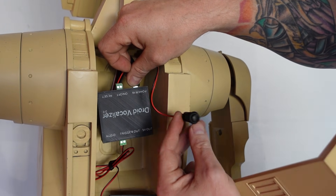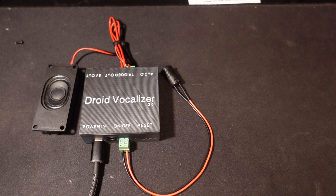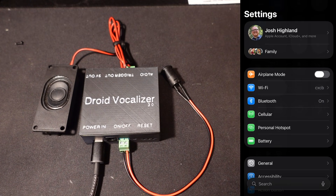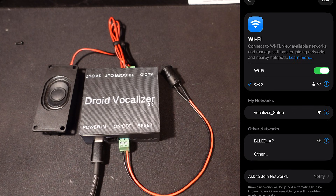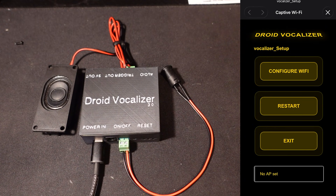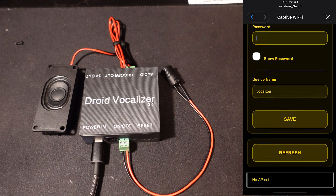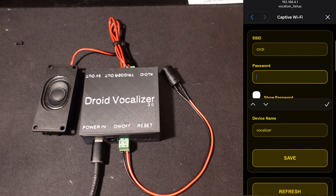The Droid Vocalizer is really easy to set up on your Wi-Fi. I'll do a split screen here to show you what's happening on my device. Open your settings on an iPhone, Android phone, or computer — anything that connects to Wi-Fi. When we open up to Wi-Fi, we'll see 'Vocalizer Setup.' Clicking on it will bring up a configuration screen. Go to 'Configure Wi-Fi' and from there you can see all available Wi-Fi networks. Mine is called CXCB, so we click on that, it fills it in, and we enter the password.